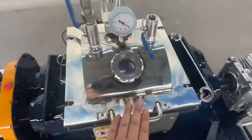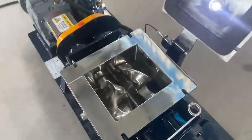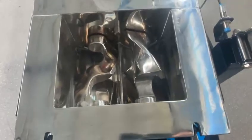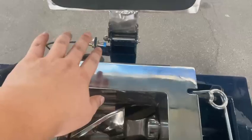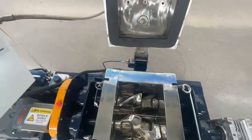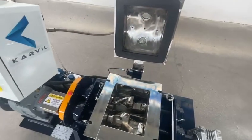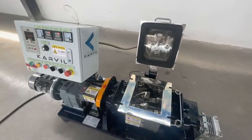Now I open the lid. We can see the double sigma blades have stopped mixing, because we have a safety sensor here. Once the lid is open, the mixer will stop for the safety of the worker.